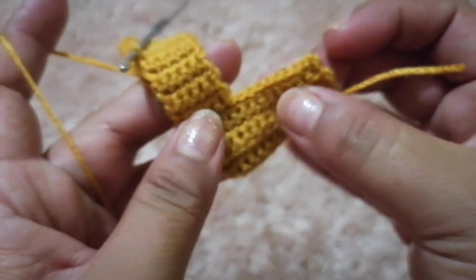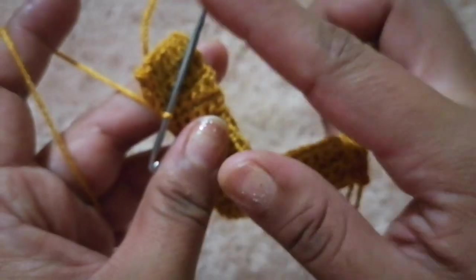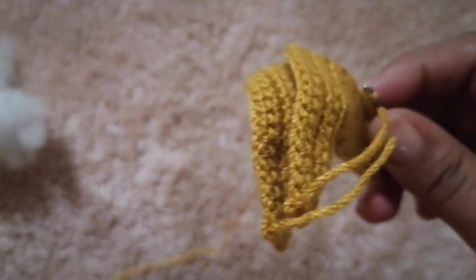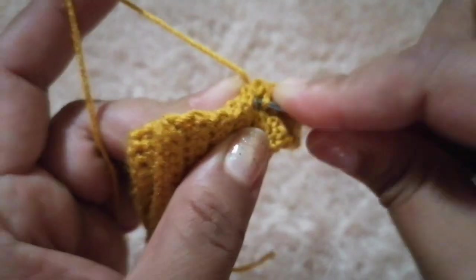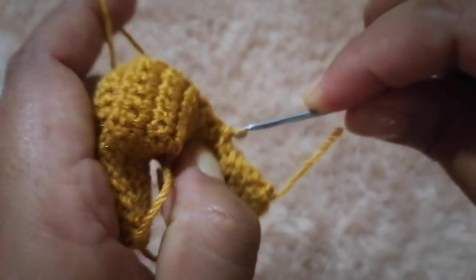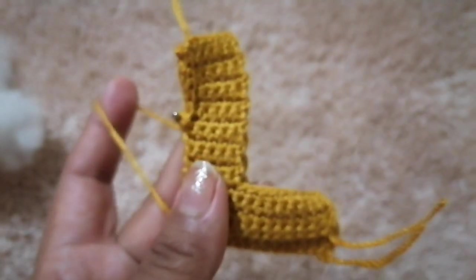Conforme vamos avanzando, vamos a ir rellenando. Para eso necesitamos nuestro relleno. Vamos a necesitar poquito porque solo vamos a rellenar un poco para que nos quede abultadita nuestra letra. Vamos a seguir un punto de uno y un punto de otro con punto deslizado, y voy a ir rellenando nuestra letra por todo alrededor.